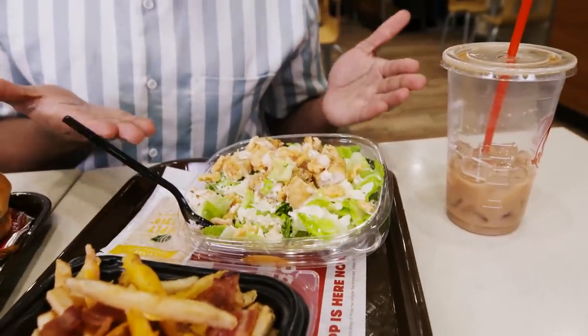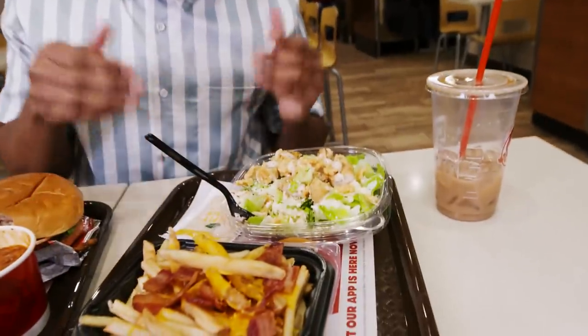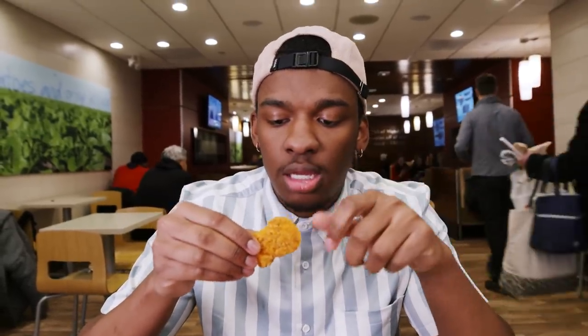We have the Parmesan Caesar Chicken Salad. I can just feel the vitamins and nutrition entering my blood. If you come into Wendy's and you don't want all that chicken or biscuits, they have a beautiful salad here. You get that nice Parmesan cheese, and then you get the beautiful Caesar dressing that brings it all together with a little bit of chicken. My favorite thing is the spicy chicken nuggets because they're actually spicy. At $1.89, that's cheaper than taking the Metro.